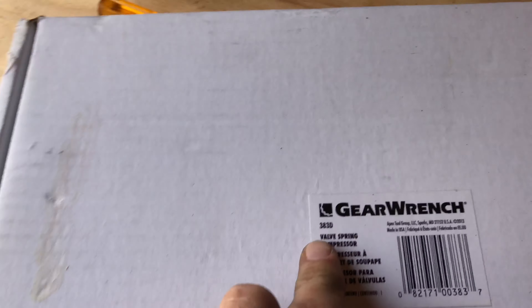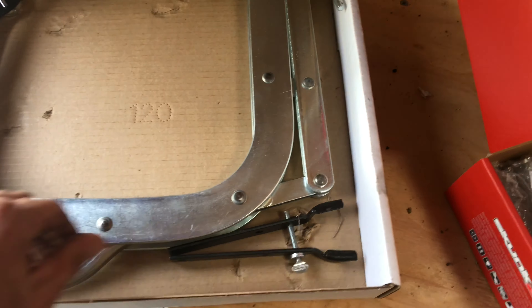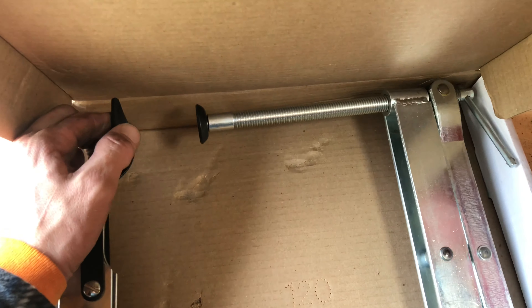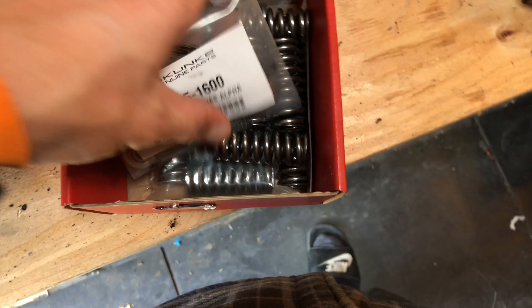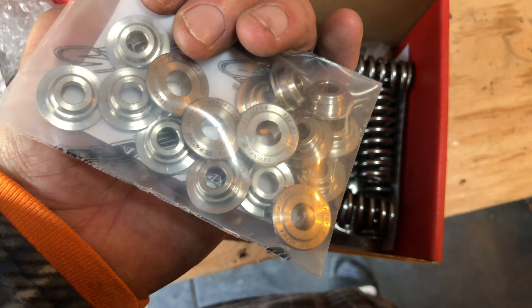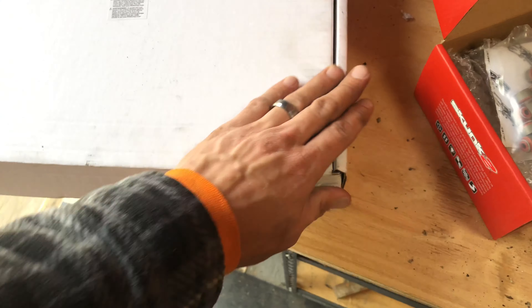I picked up some valve lapping compound — that's probably not going to work — and I also got this spring compression tool I found off a YouTube video. That's what I'm going to use to compress the springs. There are a bunch of different DIY ways to do it, but I'm the type of person that would rather have the tools I know are going to work. These are aftermarket springs so it'll be a little tougher than getting the OEM springs back in. Titanium retainers and then the springs — so we're getting close to putting that together. There'll be a video on that shortly.